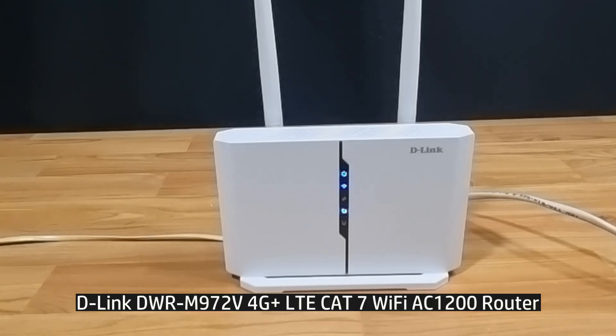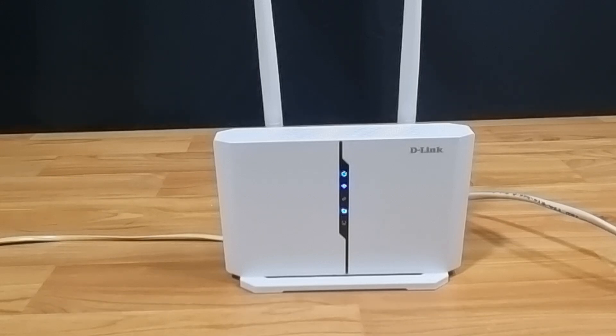This is the D-Link DWR-M972V 4G Plus Wi-Fi router — do check it out.